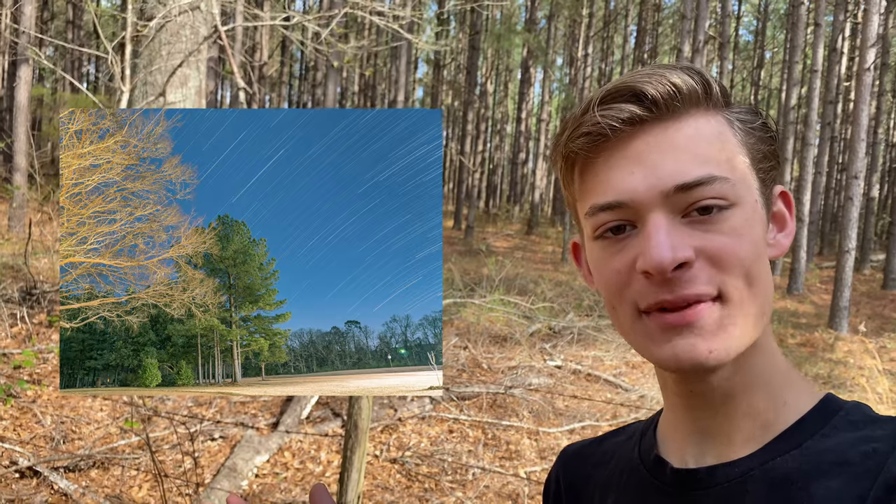Another thing you can do with Live View Composites is set your exposure to 60 seconds or longer — 40 or 50 seconds — leave your camera out at night for about two or three hours, and get star trail photos, which looks super awesome. I'm going to give an example of those right here — that's the star trail photo I took and it looks really awesome with Live View Composite. I hope you guys enjoyed it and learned something. If you try taking a Live View Composite photo, please comment below what you took it of and how it turned out. Leave a like and subscribe to my channel. Goodbye.